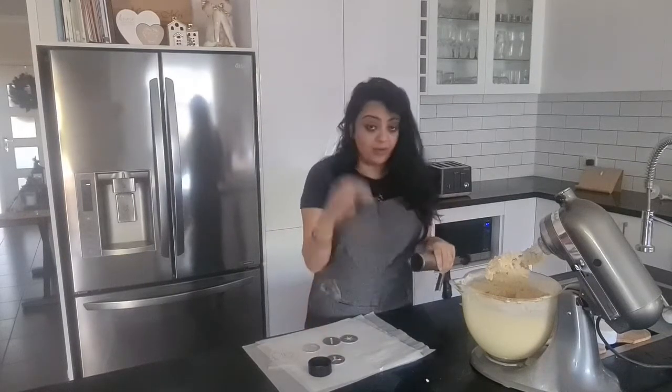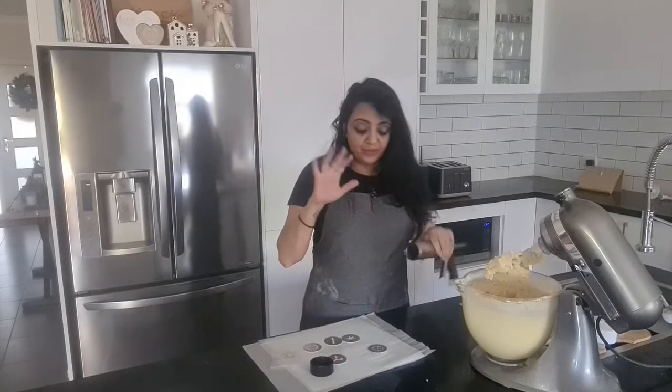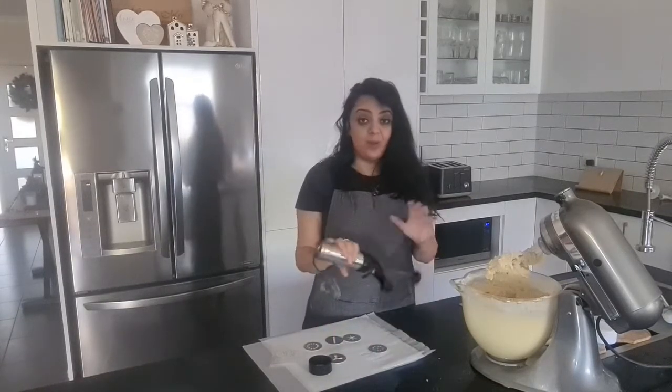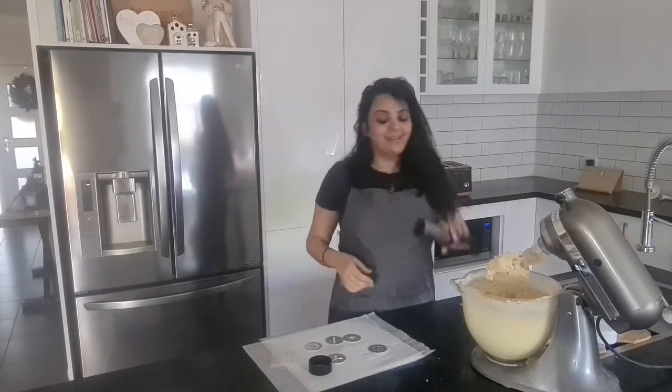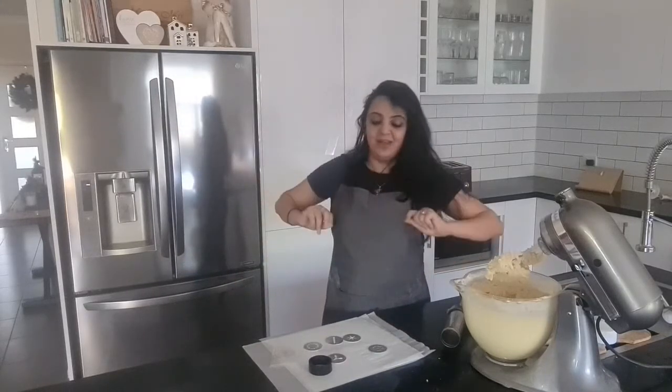I'm going to take some of the mixture and put it inside my cookie press and pick whatever pattern I want. I've got some parchment paper here already and I'm going to just press down on the parchment paper with the shape I want and continue on, then move on to the next shape. You might need a seat for this — it does take a bit of time, so get comfortable.